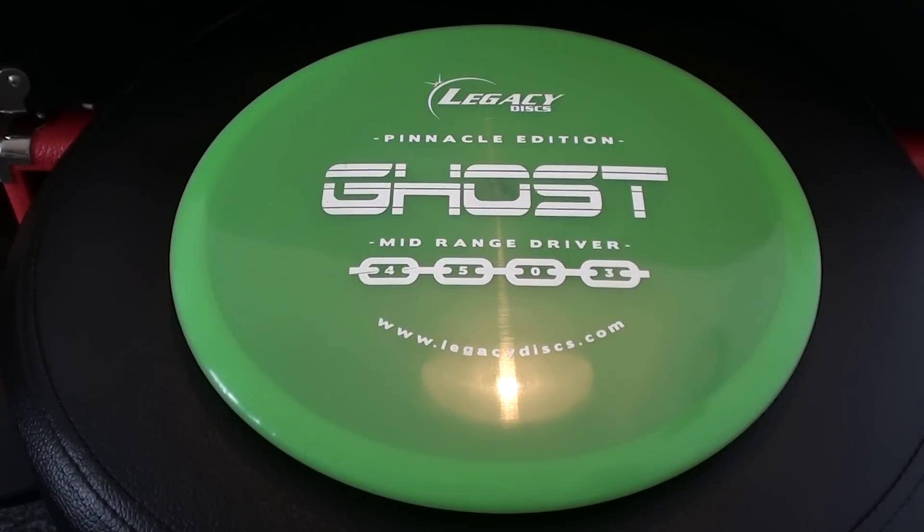It's really just a stable, straight, point-and-shoot kind of mid-range disc. It works really well for short approach shots to the basket too. If you're looking for a line-holding workhorse mid-range, you can get a couple of these at different levels of wear and they could cover a lot of different bases — just like Rocks. You can keep a fresh one, one that's slightly beat in, and one that's really beat in for flippy shots. I had a great time testing the Legacy Ghost — phenomenal disc. Highly recommend checking one out in this plastic or any plastic type you're interested in. Thanks for watching!